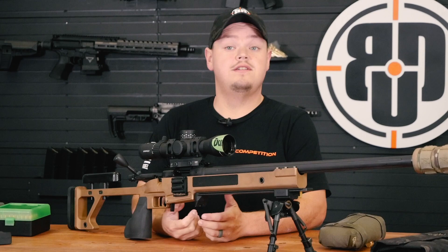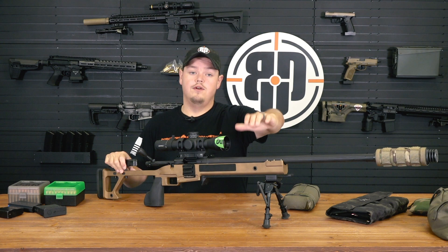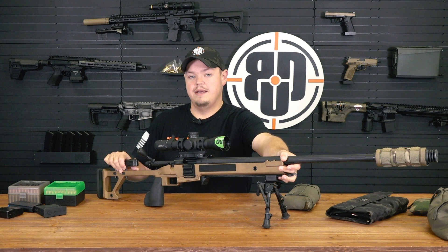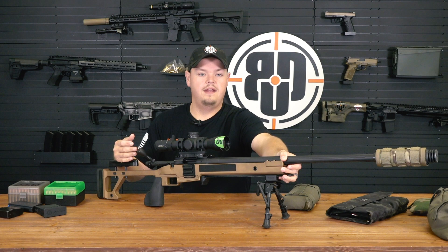So you may already have a bolt gun but you want to make it competitive. Most guys will just take a standard action and drop it into a chassis. If you're one of the guys who shoots a lot and you've already cooked a barrel on a standard gun, having a semi-custom gun is a really good option. Shops like GCP Rifles here in Florida, GA Precision, and a number throughout the country can take your action, put a premium barrel on it, and drop it into a chassis.